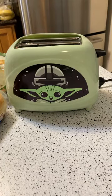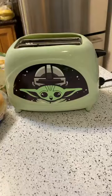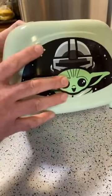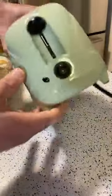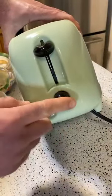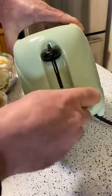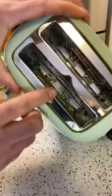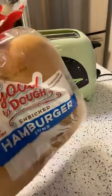First impression: this thing retails for $40, which is pretty expensive. It's just plastic and lightweight - you've got plastic buttons, a cancel button, and you can adjust the lightness and darkness of the toast. The inside is metal, which is a good sign. Let's test this out and see if it actually works.